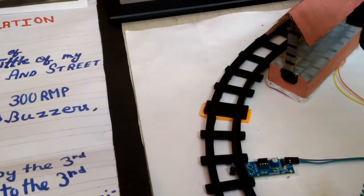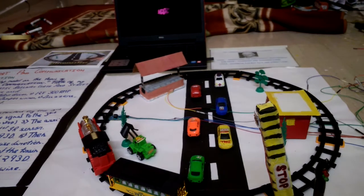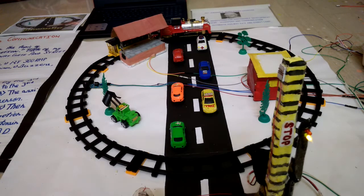Here I have used an LED strip. I will show you later. Now I will show you how it works.